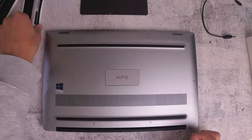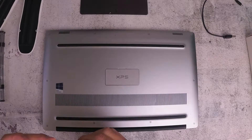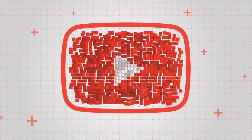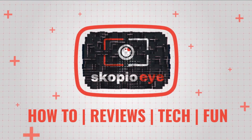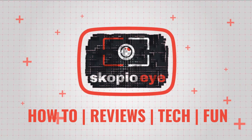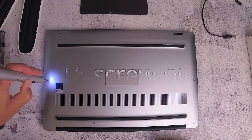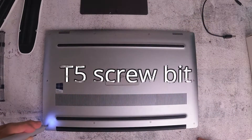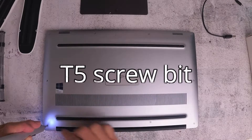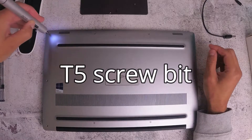Hello everybody. In this video I'm going to show you how to remove the back panel on a Dell XPS laptop. There are a few things that you need in order to remove the screws on the back. The first thing is I'm going to use a Xiaomi wow stick, and the screw bit that you need is a T5 screw bit.